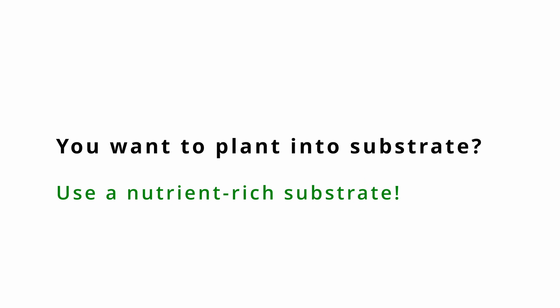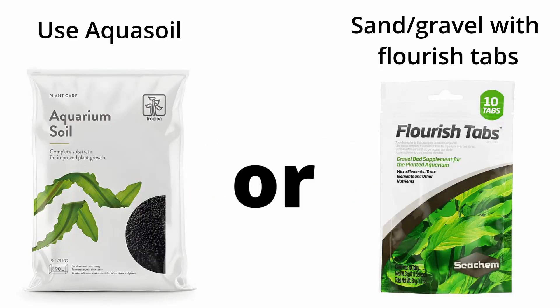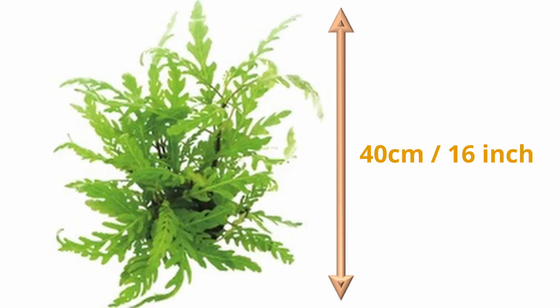If you want to use Hygrophila pinnatifida as a background plant, a nutrient-rich substrate is recommended. The plant can reach a considerable size of over 40 cm or 16 inches.